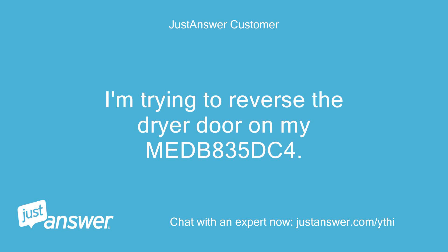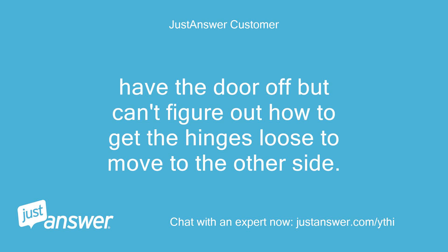I'm trying to reverse the dryer door on my Maytag MEDB835DC4. I have the door off but can't figure out how to get the hinges loose to move to the other side.